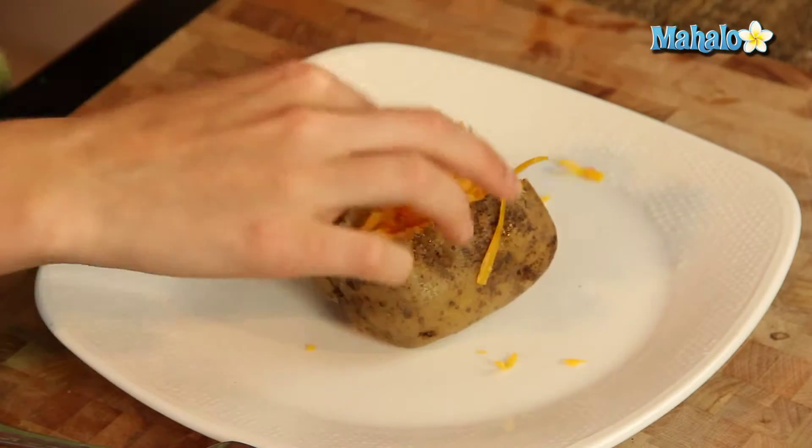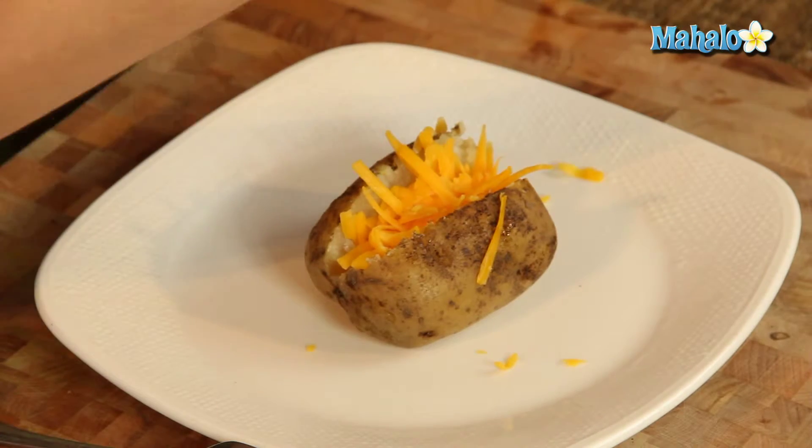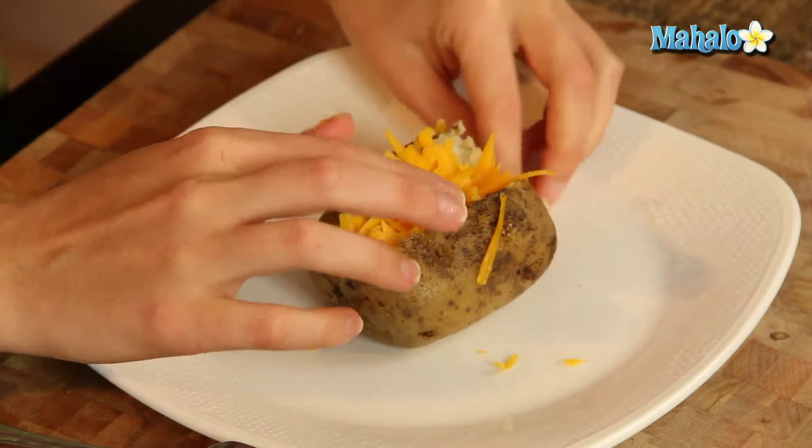It's going to be so good. Just keep on smashing. It's going to be a really cheesy one. If you don't want it so cheesy, you can cut down your cheese, of course.